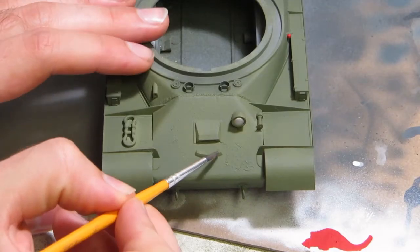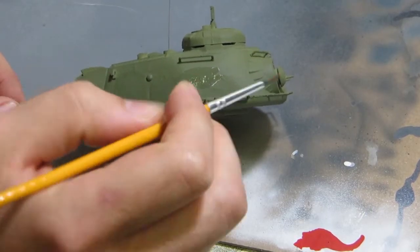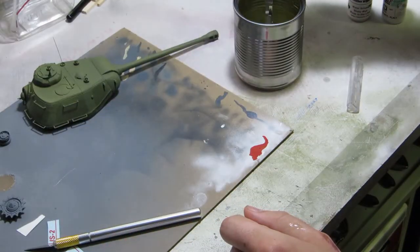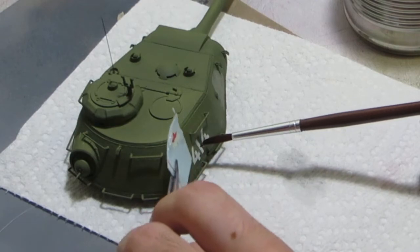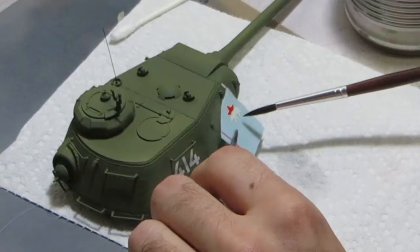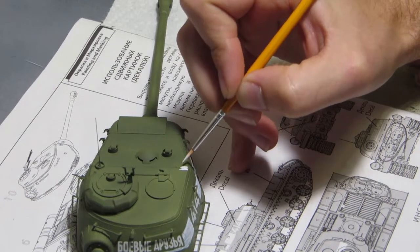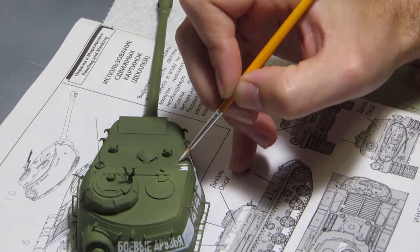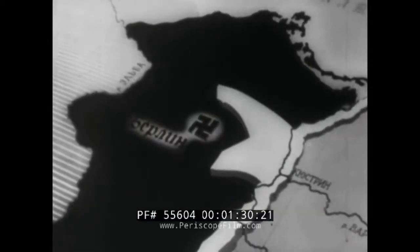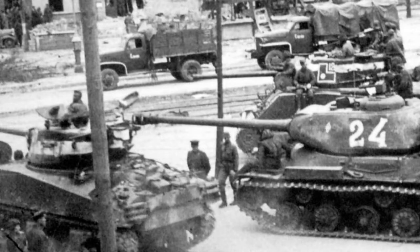Soviet crews were fairly well known for hand-painting slogans on their tanks, and we are provided one — 'Battle Buddies.' I slightly thin Vallejo gloss clear with water and brush it on the areas underneath the decals. Once dry, I cut the decals loose and soak them in warm water until they can be slid onto the tank. Since they all go over areas with some texture, I massage them with a cotton bud soaked in Solva Set. With the decals in place, I begin painting the IFF — identify friend or foe — markings around the turret. These showed up once the Soviets began the final push to Berlin and were meant to easily identify friendly units for aircraft. It's important to note these markings were not universal and were hand-painted in the field, so don't worry about making them perfect.